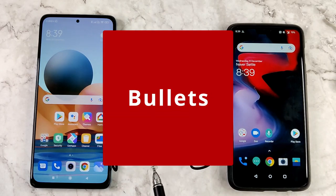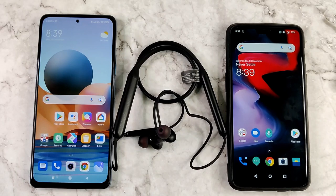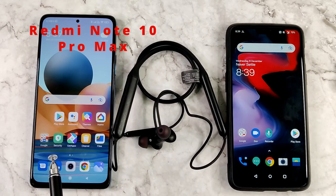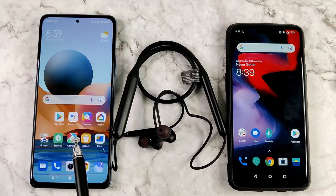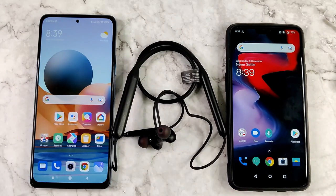Welcome to the call quality test of the OnePlus Bullets Wireless Z. I will describe the test first. This phone is the Redmi Note 10 Pro Max and this one is the OnePlus 6. The OnePlus Bullets Wireless Z will be connected to the Redmi Note 10 Pro Max, and a call will be made from the Redmi phone to the OnePlus 6.